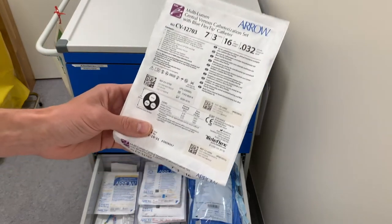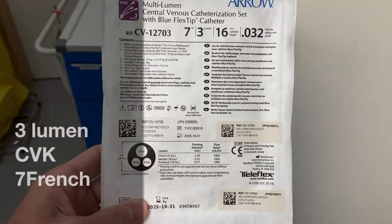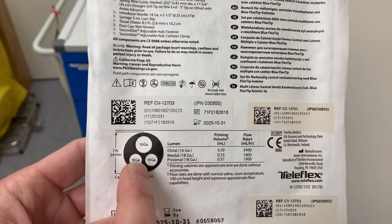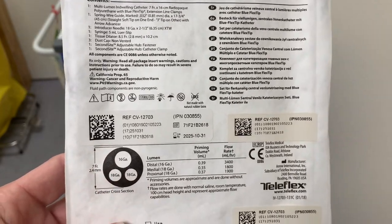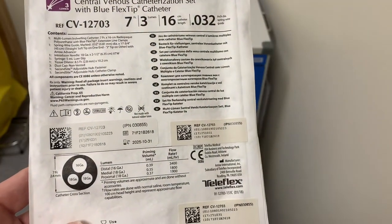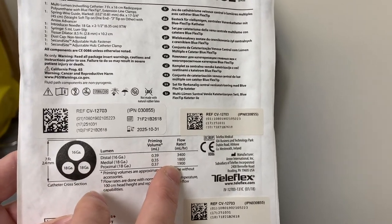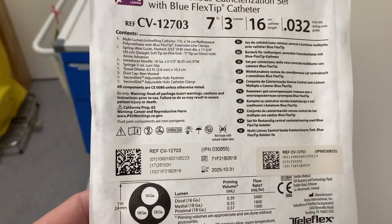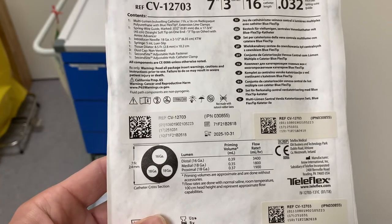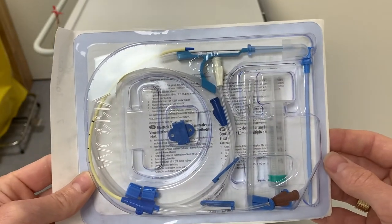We also have the standard CVK — the central venous catheter. This is a 7 French with three lumens. For those not familiar, it basically consists of three smaller catheters: a 16 gauge and two 18 gauge lumens. Some people think it's great for giving a lot of fluid, but actually the three lumens inside are not that large. You can flush about 1.8 to 3 liters per hour. It's good if you need to give pressors, calcium, or potassium intravenously in large amounts, but not great for giving a lot of volume in a short period. It's a pretty standard CVK kit with everything needed inside.